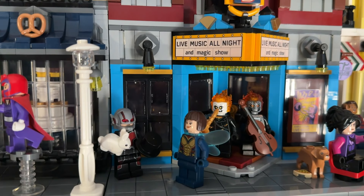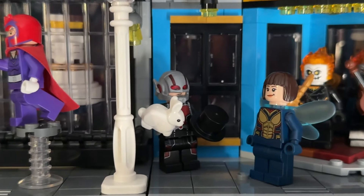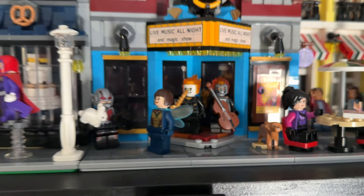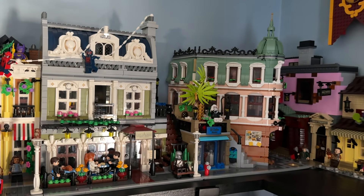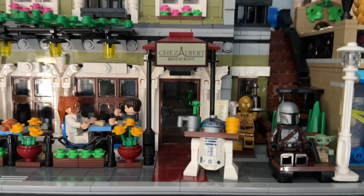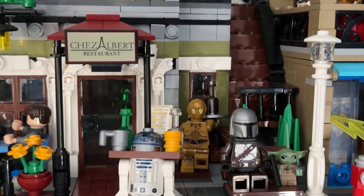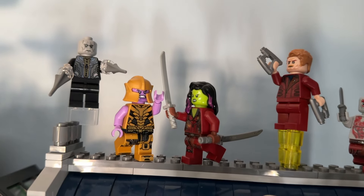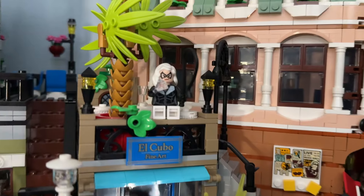Next up we're going to add minifigures to the front of the Jazz Club. I really like Ant-Man and the Wasp with Sly — Ant-Man is showing off magic tricks to Hope, which is a cool reference to Ant-Man and the Wasp. We still have the two Ghost Riders performing outside too. Moving into the Parisian Restaurant and the Boutique Hotel display: the Parisian Restaurant has hired new waiting staff — R2-D2 and C-3PO handing out drinks, which I thought was kind of funny.